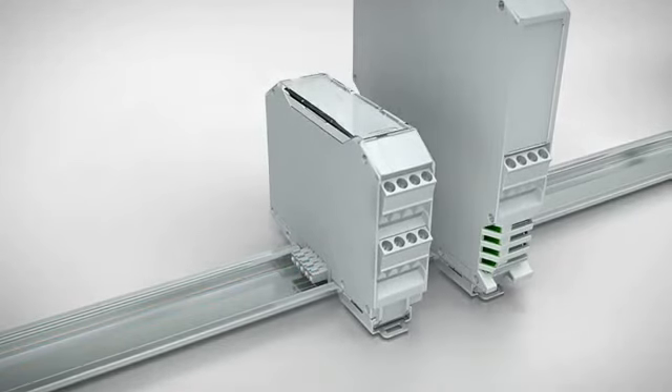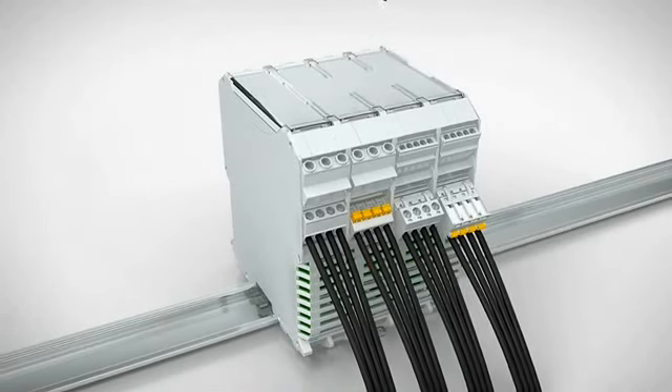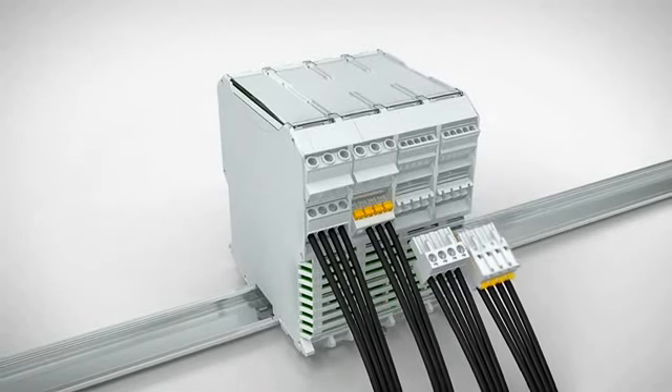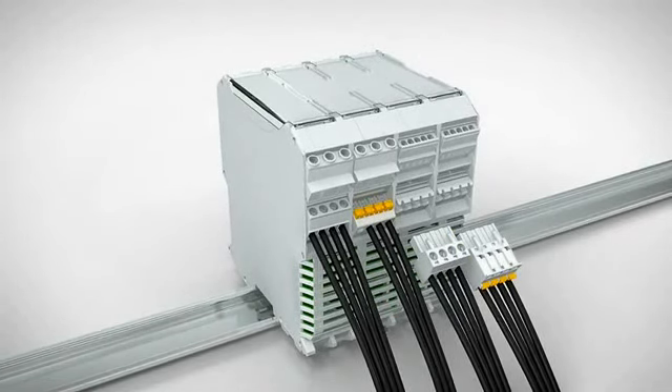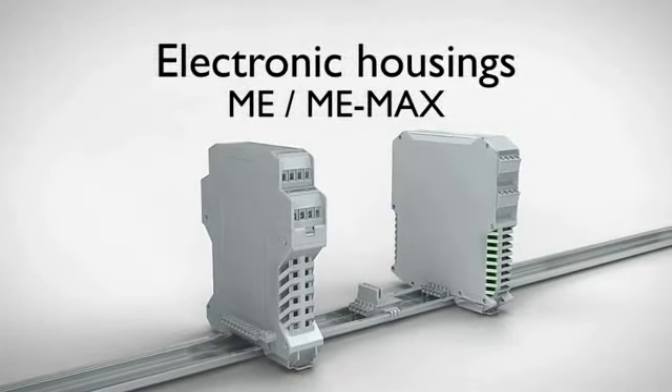Choose between a solid and plug-in version with screw and fast connection technology for your housing connection. ME and ME Max electronics housings from Phoenix Contact.